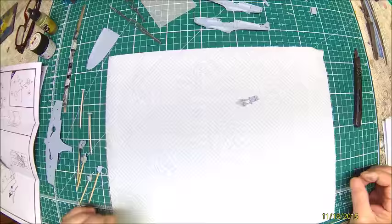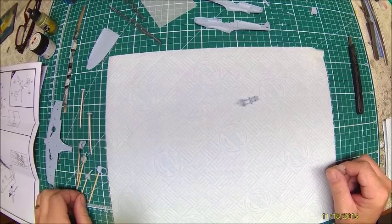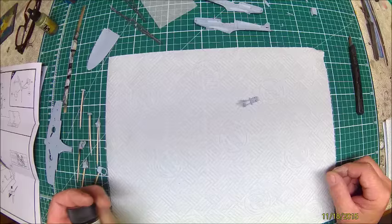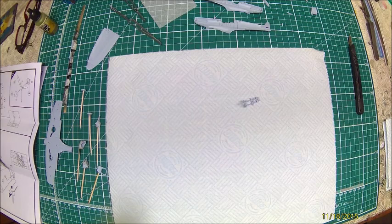Now anyone who knows me and has seen some of my builds knows that I always prime with flat black. I always use Tamiya because I find it's the best and easiest to clean out the airbrush. The idea behind the primer is to give the paint some depth and give the aircraft some depth. Most of it's going to be lost for what we're doing now, but it will make a difference.